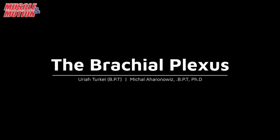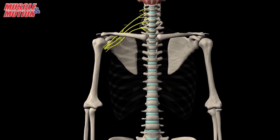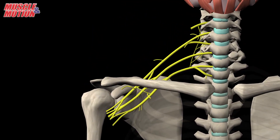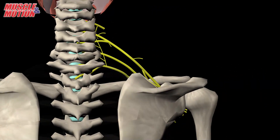The Brachial Plexus is a network of motor and sensory nerves that innervate all the muscles and skin in the upper limb. The Brachial Plexus is located between the neck and the axilla.